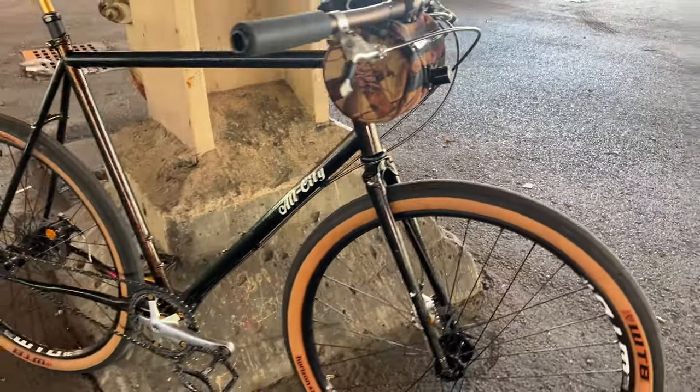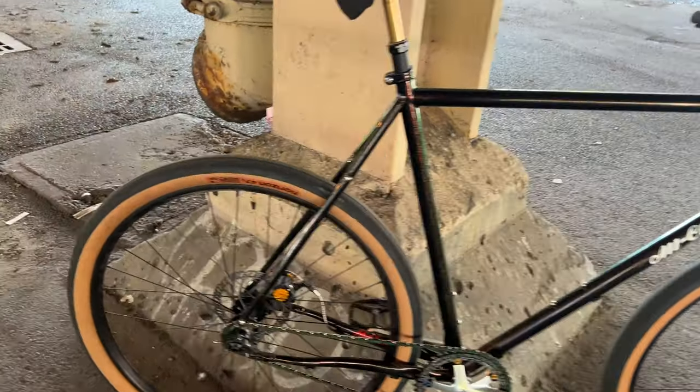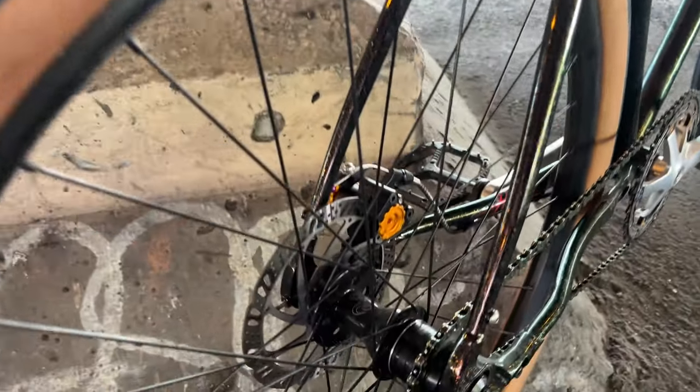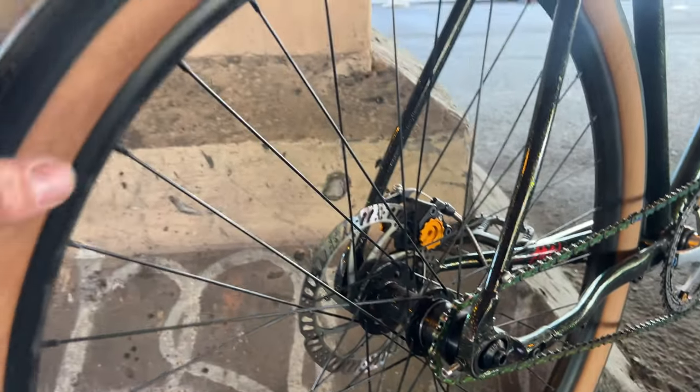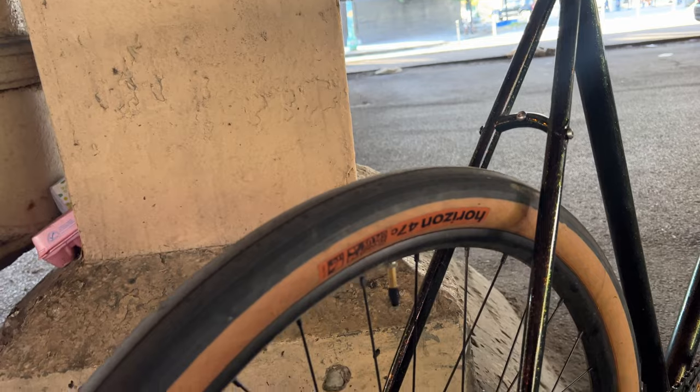This bike is thru axle, 142mm spaced. On the back I have the stock All City hubs. Set up single speed, these are WTB rims STs with Horizon 47C tires.